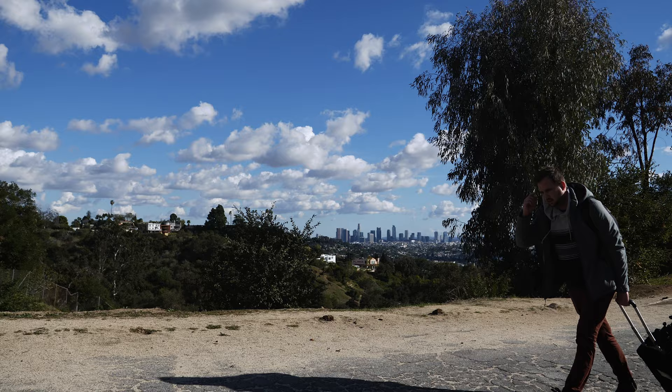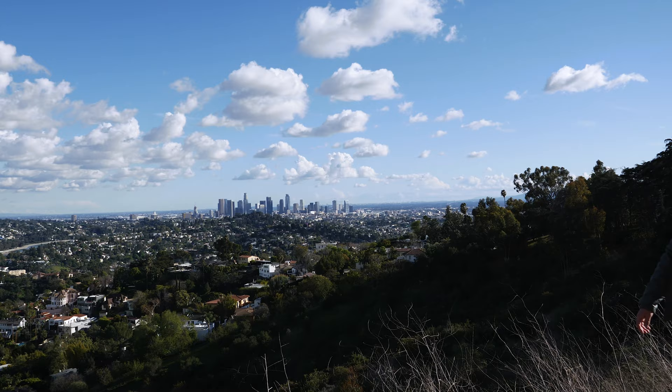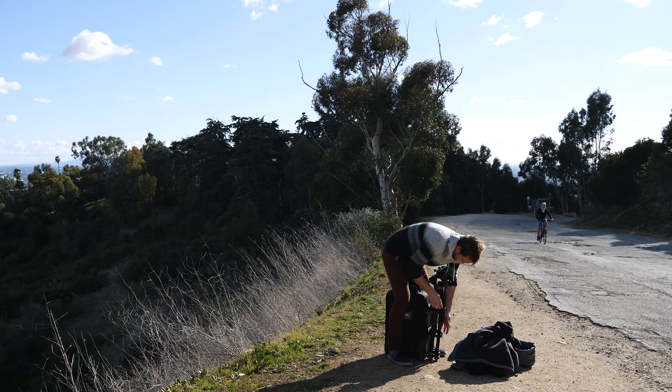Hey guys, my name is Emric. I'm a timelapse photographer based in Los Angeles. Today I'm going to teach you how to shoot a day-to-night timelapse with the M-mode of your camera. I am in Griffith Park to get a nice view of the downtown LA skyline — a great subject for day-to-night.